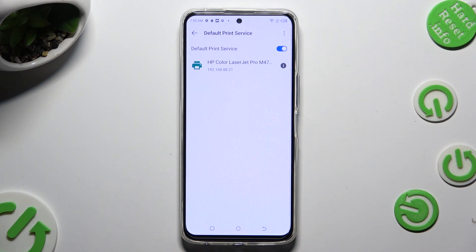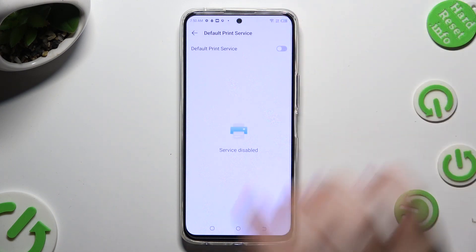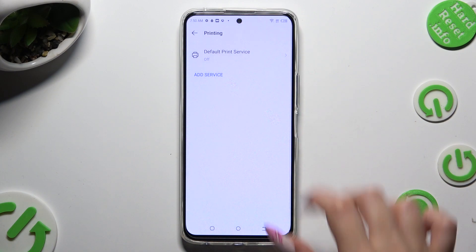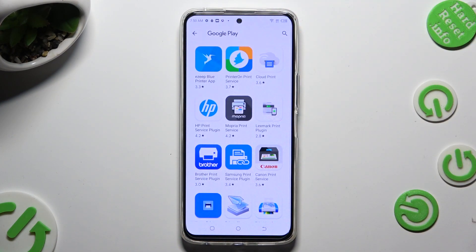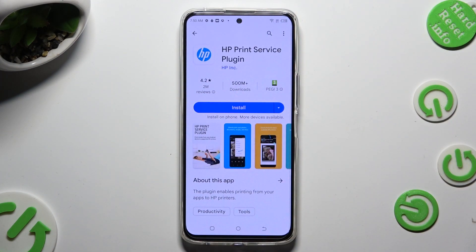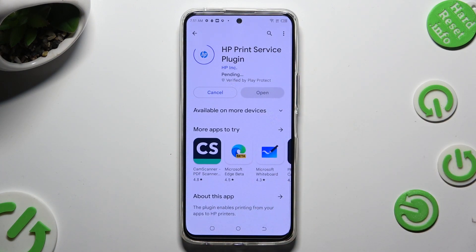If you wish to use a different print service, you need to disable this one first, using the same switch. Click on the back button, select add service, and download the best one for you — in my case HP. Now select install and tap on the back button twice.